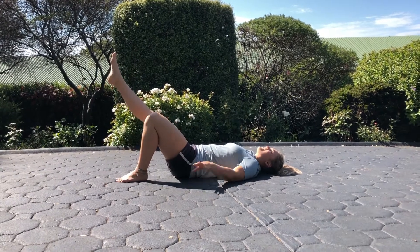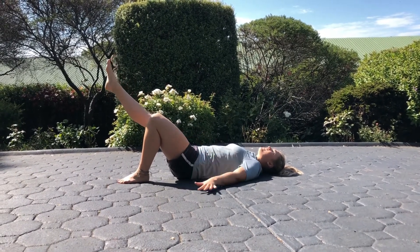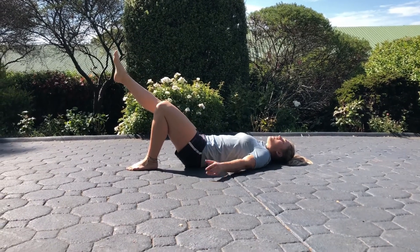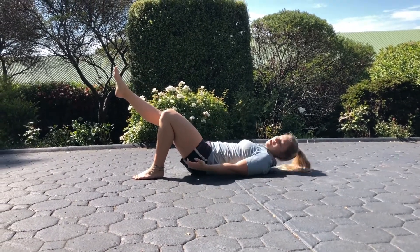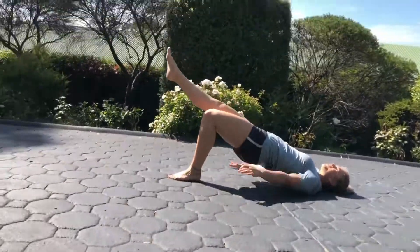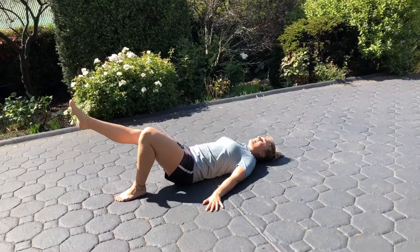From here, we're going to straighten one leg out. Now, we're going to raise both hips up together, squeezing our glutes and controlling back down. When I bring my hips up, imagine squeezing your heel in towards your bum so that you activate and cramp that hamstring, and then back down.